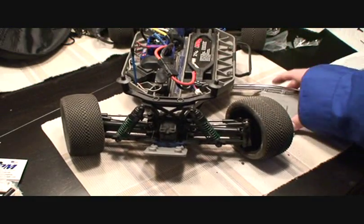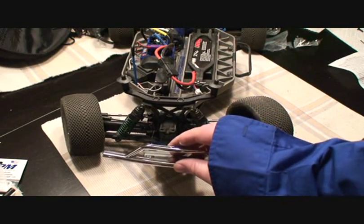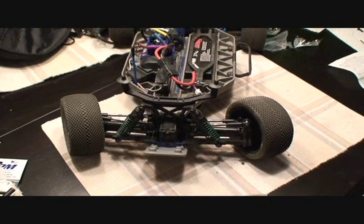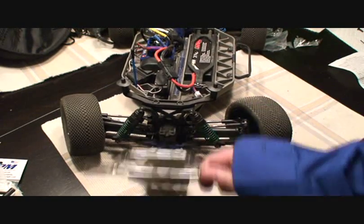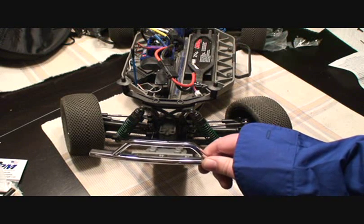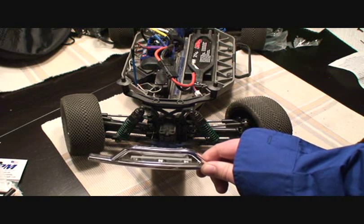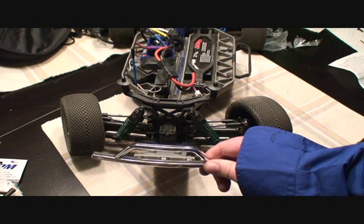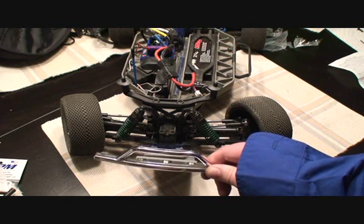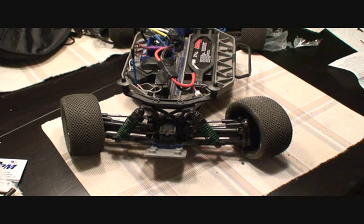Once the skid plate mount bracket is on, all you really need to do is mount the front bumper and you're good to go — just four more screws and this baby will be complete. We'll throw the full picture with the RPM rear bumper and the RPM chrome front bumper on for you at the end of the video.